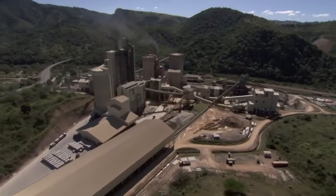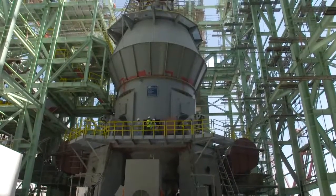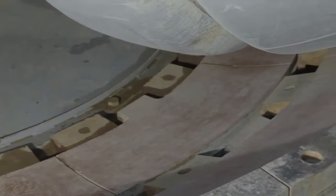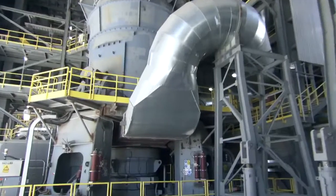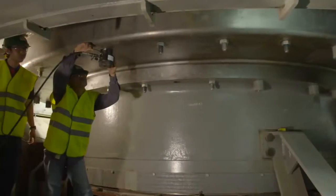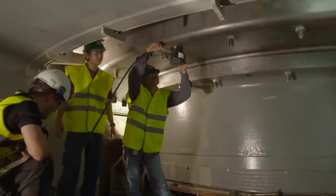FLSMIT has more than 20 years of experience with OK mills, which offer optimal operation with cement, slag and raw materials. FLSMIT OK mills use 30-50% less energy than ball mill systems, and a simple layout and fewer machines in the mill circuit ensure high run factors and low maintenance costs.